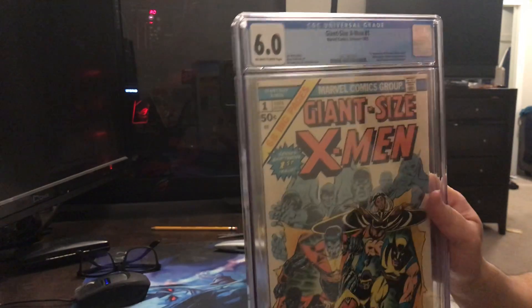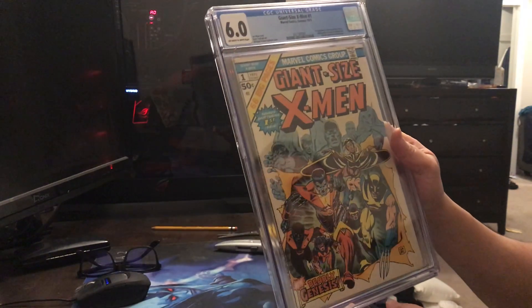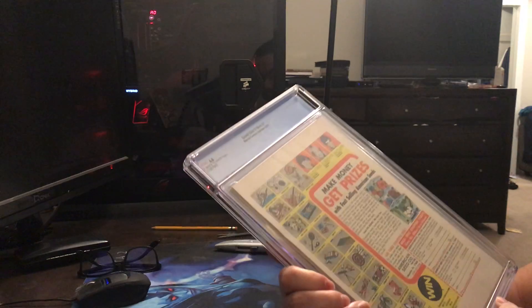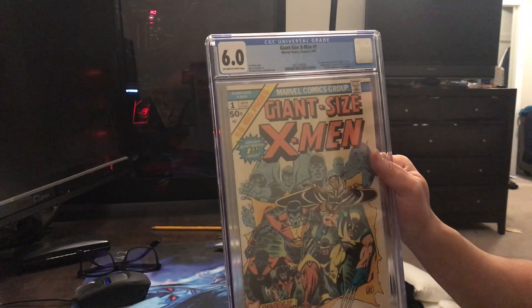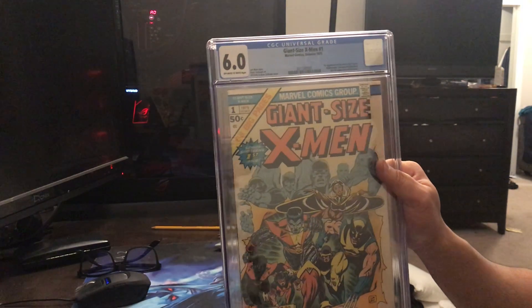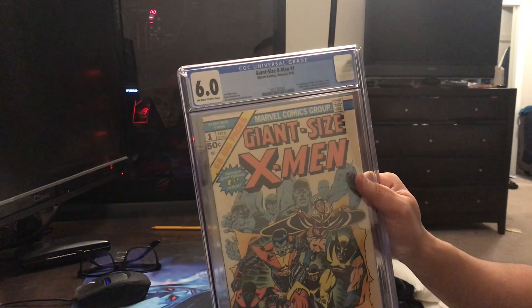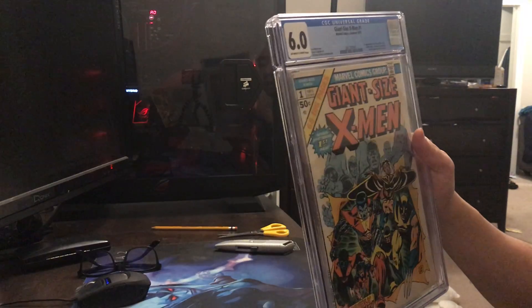Ready? Whoa — 6.0! That is pretty awesome. I thought it was going to be like around a 5 at most, so I guess the clean and the press really, really helped it out. Look at that — 6.0. Off-white to white pages. I'm so happy with this. I was looking at a lot of different copies for a while, and I'm so glad I picked this up because I picked it up raw, then got it cleaned and pressed, and put it through Express CGC using a local cleaning and pressing place. I'll probably share their link in the description.